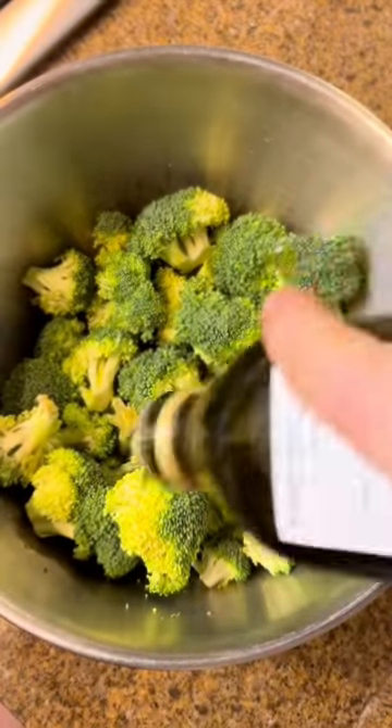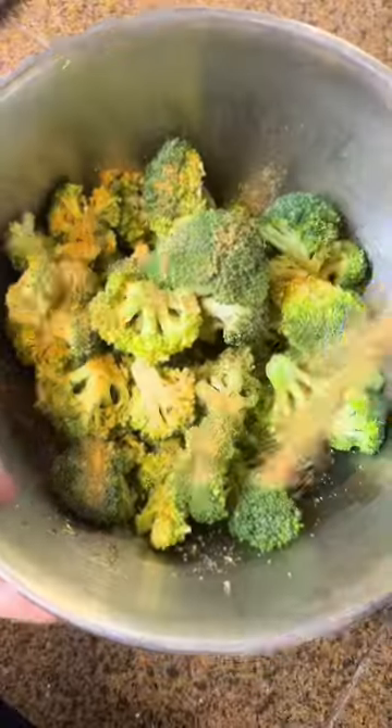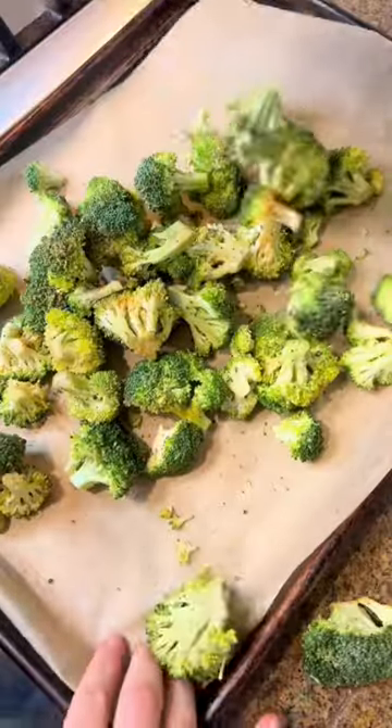It's really tricky to get oven roasted broccoli right, but this is the hack I use every single time and it comes out perfectly. Heat the oven to 400 degrees and prep the broccoli — this isn't the hack part — just use olive oil, salt, pepper, and any seasonings you like.